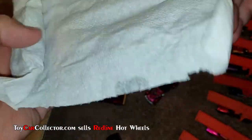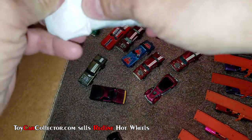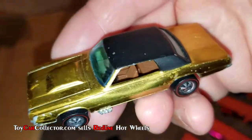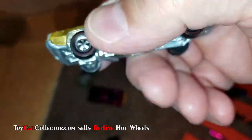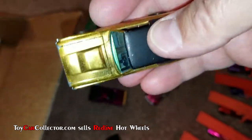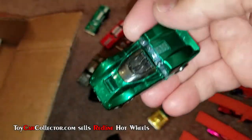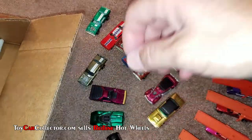I think we're getting towards the end here. Oh my — look at that bling! Got a lot of dings on it, but man oh man the bling on that thing! They don't come that shiny very often — that's a '68 Custom T-Bird Hong Kong issue. What do we got here? McLaren — a nice grand prix car, green McLaren. Still hard to get a nice McLaren these days.